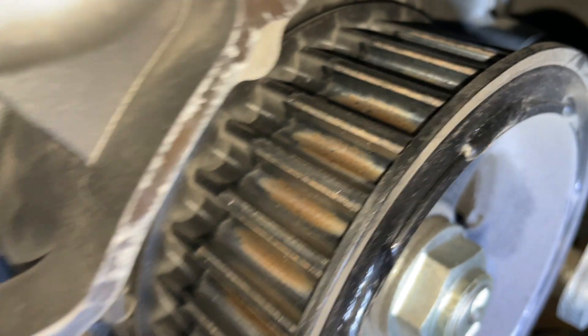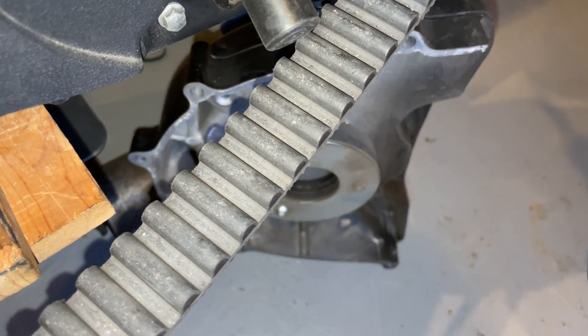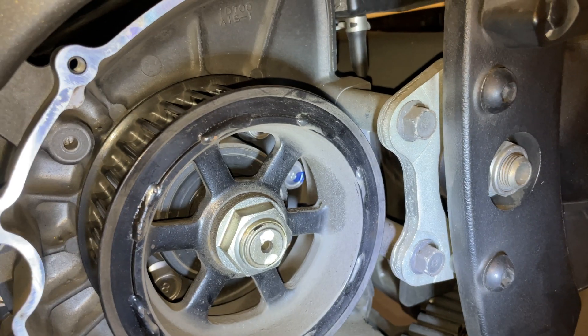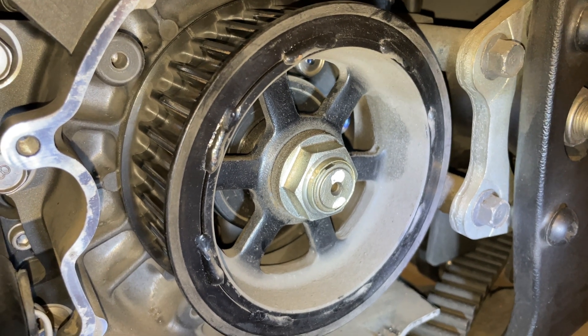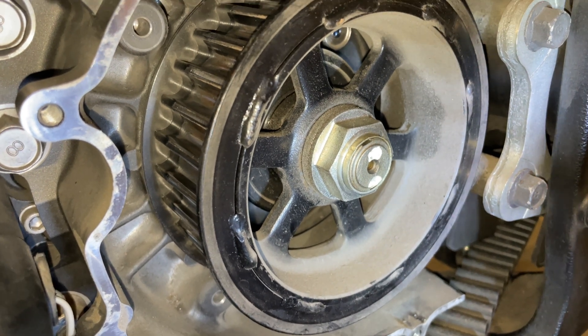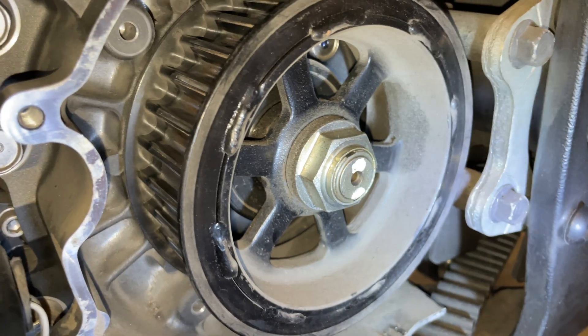While you're at it, check your sprocket to make sure there's no debris in there. Then check your belt — make sure there's no cracks or rocks stuck in it. This belt from Yamaha is $450. I've contacted Gates to ask about an alternative, but haven't gotten a response. People on the forums are looking for alternatives too — if you've found one, let us know in the comments.